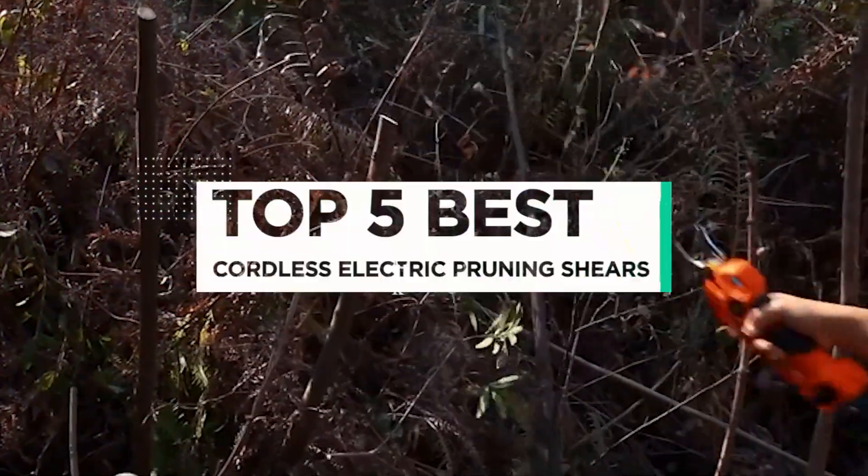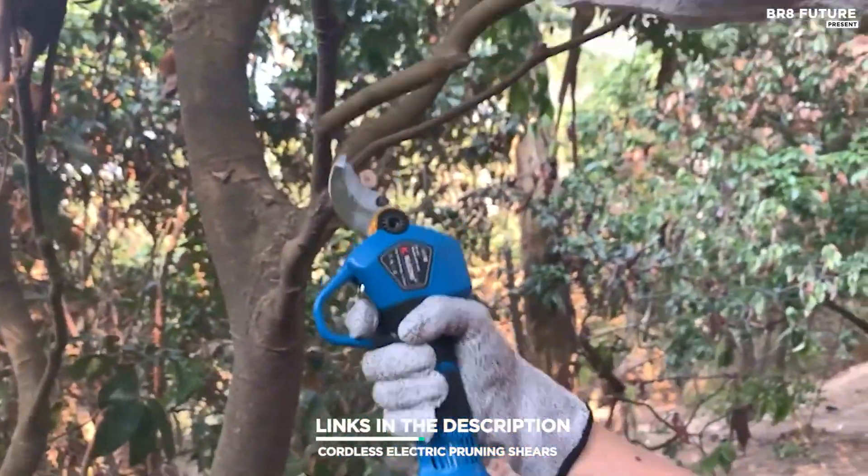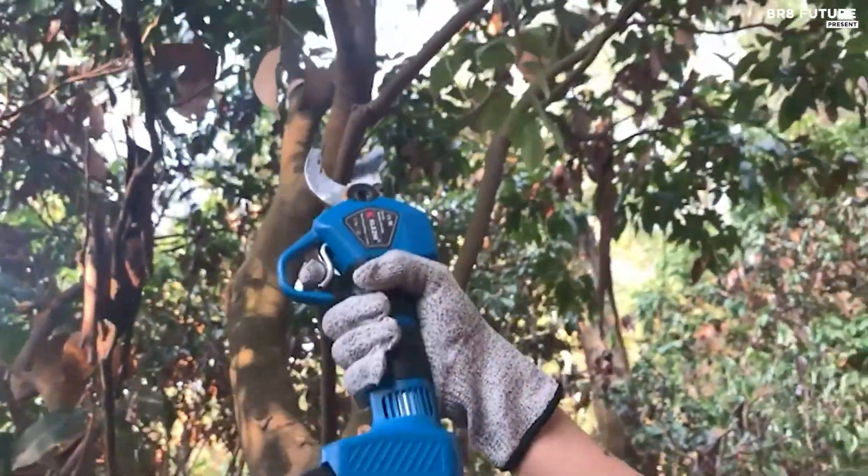And that's where our guide to the top five best cordless electric pruning shears you can buy for this year comes in. All the links to products you'll find in the description below, and let us know in the comments which tech-related topics you'd like to see in our next videos.